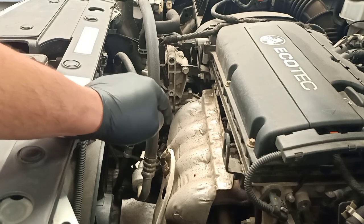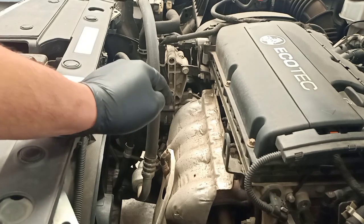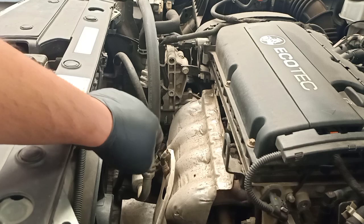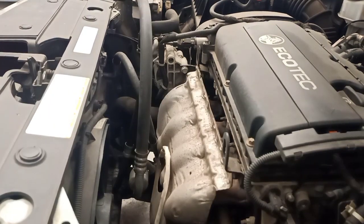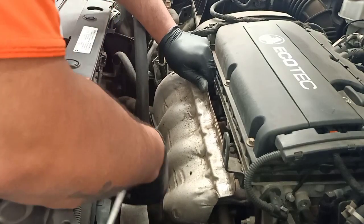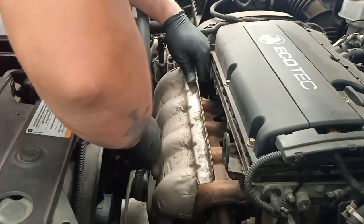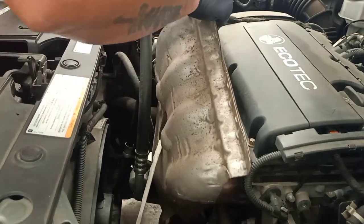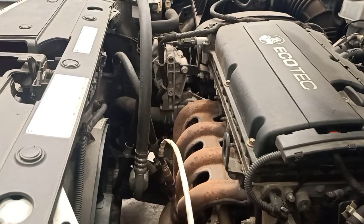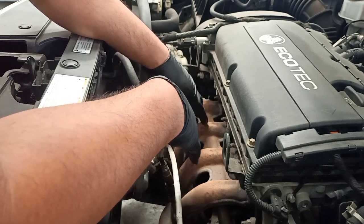Once you remove the dipstick, the next step is to remove the exhaust flange. When you're doing this, you need to be careful — you don't want to damage the wires for the oxygen sensors. Just be really careful because the corners can be sharp, so be gentle and try not to damage any wire. The exhaust flange is now out.